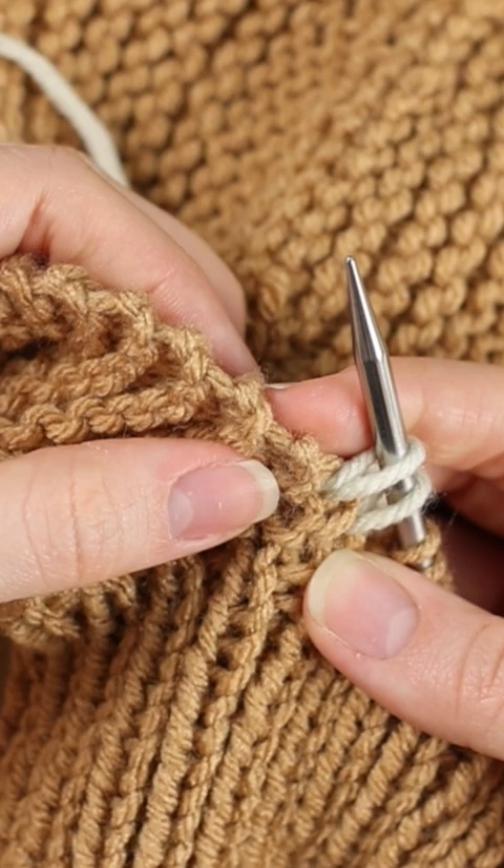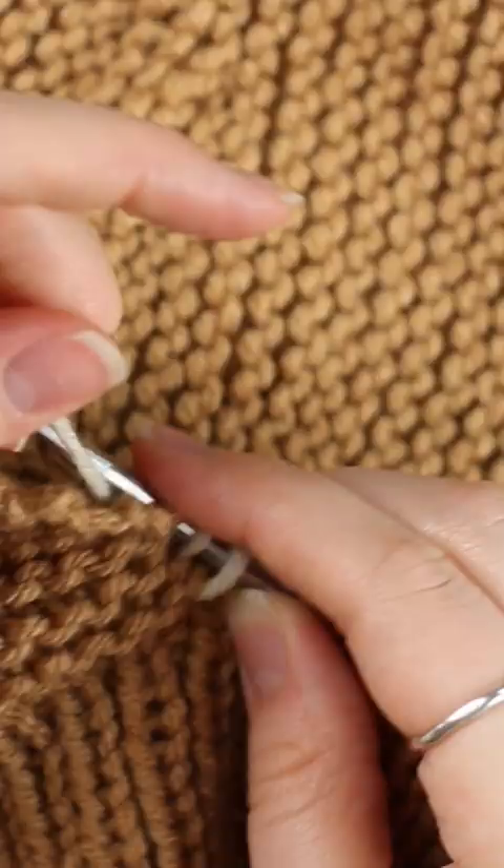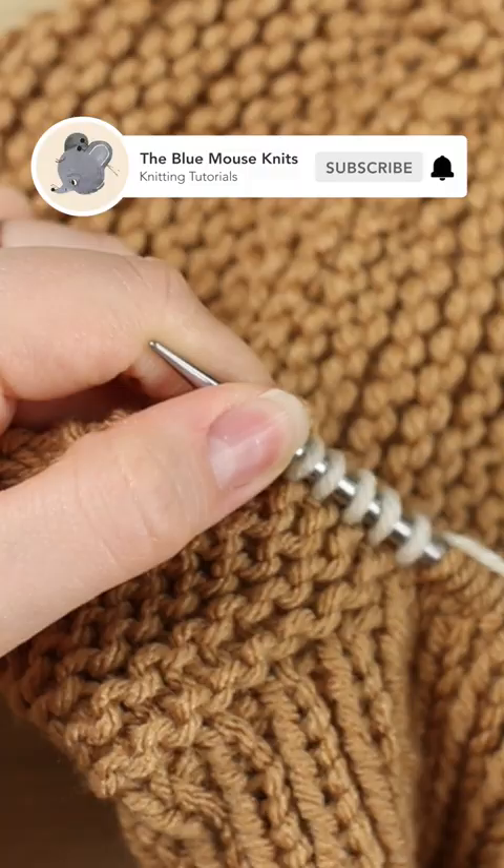Yarn over from front to back and pull a loop through, and just repeat that. Go up below the next garter ridge, find your edge stitch, go from front to back, yarn over from front to back, and pull a loop through. After a few, you can release your tension yarn. You're going to do this all the way around on both sides.